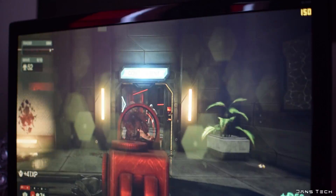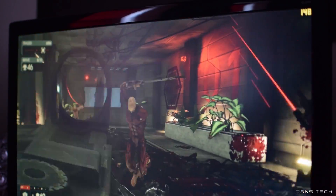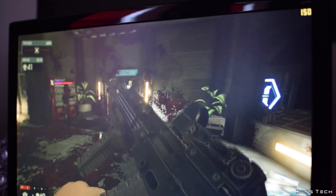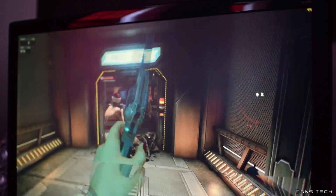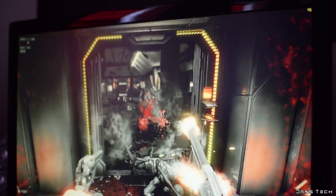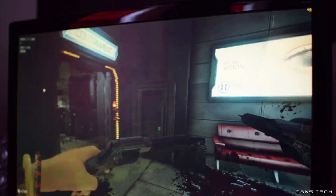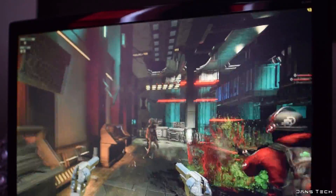On to Killing Floor 2 with the Ultra preset set at 1080p — the 1070 flexes itself, averaging around 149 FPS. Very impressive, although Killing Floor 2 does have a hard FPS limit of 150 FPS, so it's not an extremely demanding title despite it looking pretty damn nice. As for changing the resolution to 4K and keeping the settings at Ultra, the card is able to deliver a similar result to Need for Speed 2016, pushing out 49 FPS on average. For both tests, the Nvidia Flex settings were disabled.